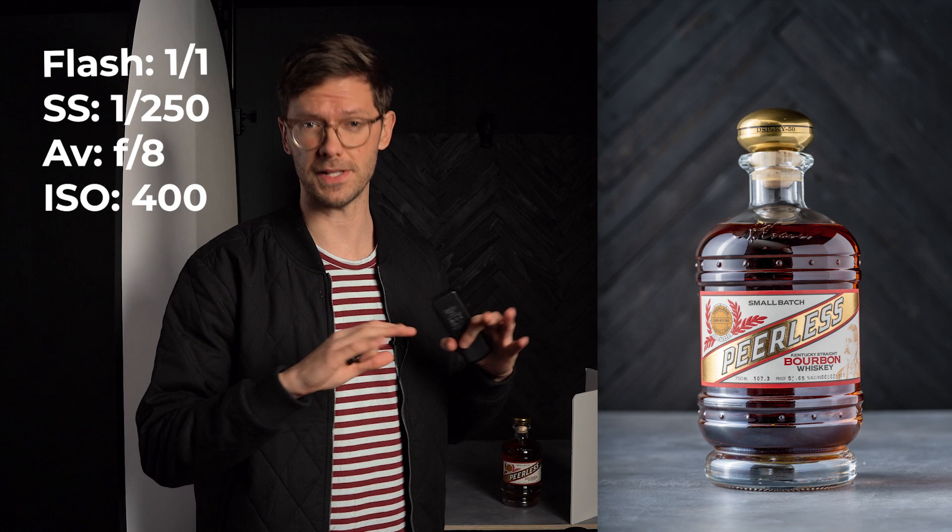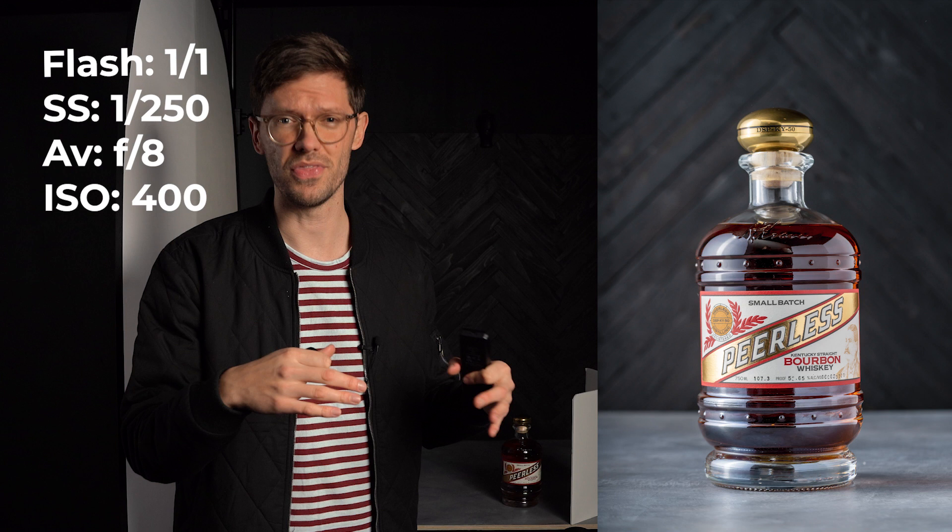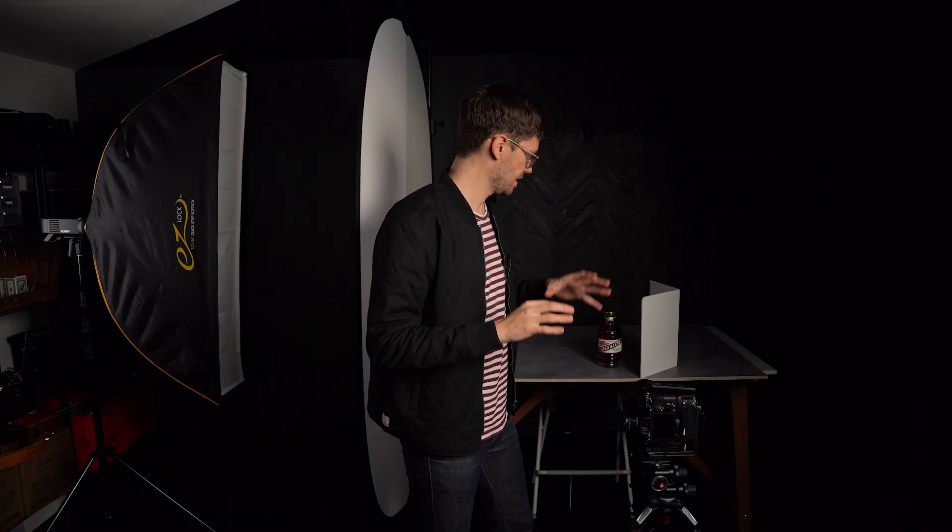Where it changes is when we use a darker background. We essentially have the exact same wooden chevron background as before, except now it's in a dark finish instead of a white one. When we take a photo using the exact same exposure settings, you'll notice we no longer have that glow behind the bottle. There's that dark liquid I was talking about — it looks more like maple syrup than whiskey. So now we want to figure out a way to get that glow back even with a darker background.